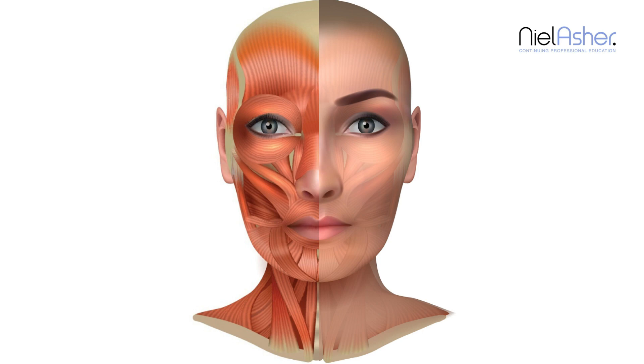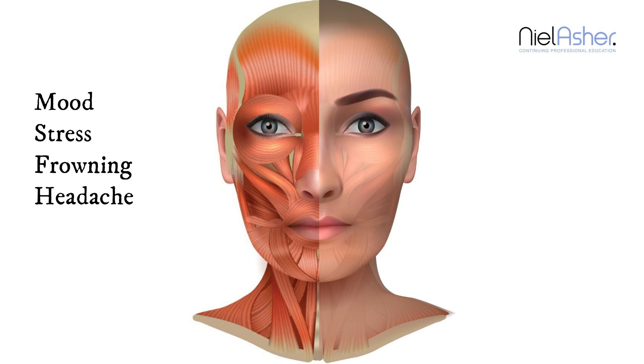So much tension can be held in these muscles. They're important ones to work and not to overlook. The area is typically tight and a problem in someone who's stressed or tense. It can be easy to diagnose as they're likely to be frowning as they talk to you.